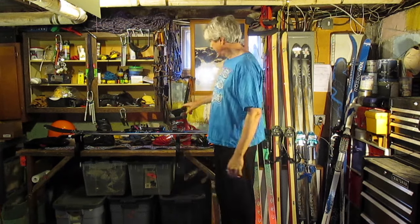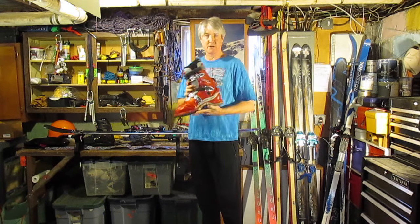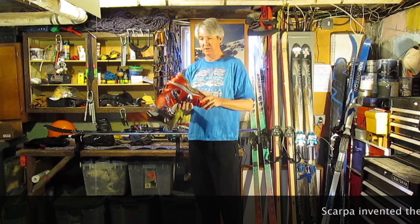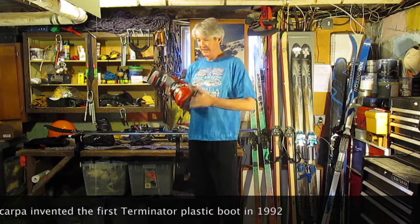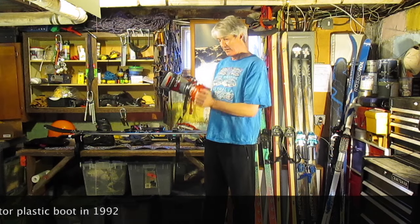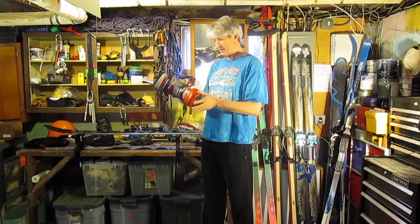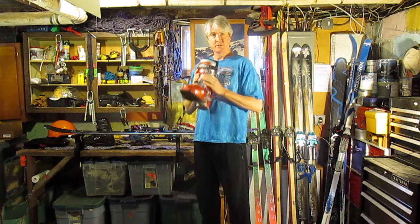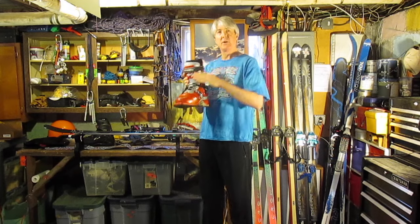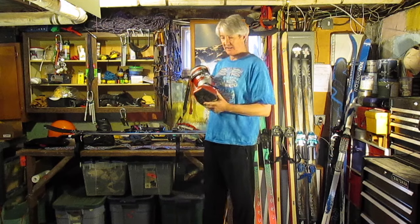Moving into the 2000s, you find the plastic boots. These are classic Scarpa T2s — actually T2X, which is a little bit older. Plastic boots are kind of a similar style as before, but now it's all plastic. It still has three pins, but we'll talk more in detail about why people use these and how they do it. This has become the plateau of the old telemark skis with the new technology.